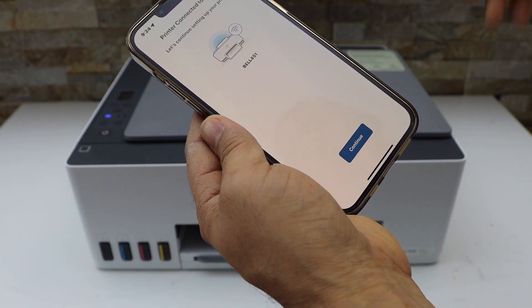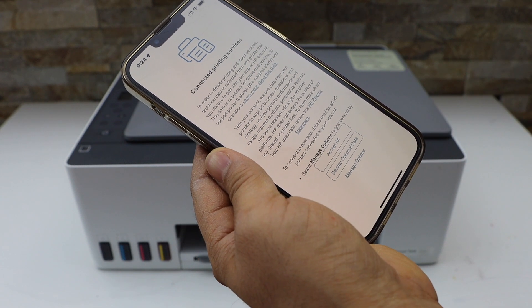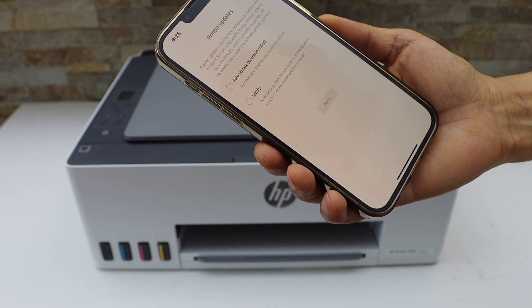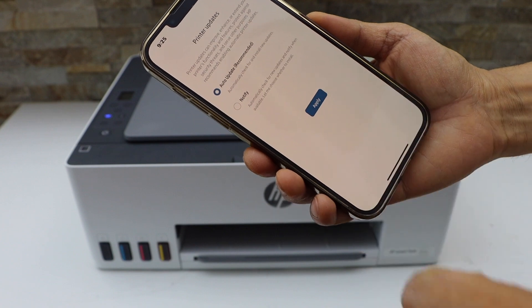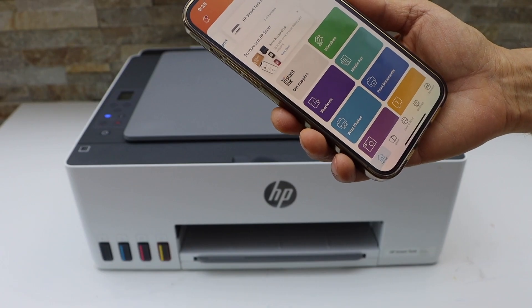The printer is now connected to the Wi-Fi. Click Continue. Accept all printing services and select auto updates for your printer. You will then see your HP Smart Tank 5100 series printer listed.